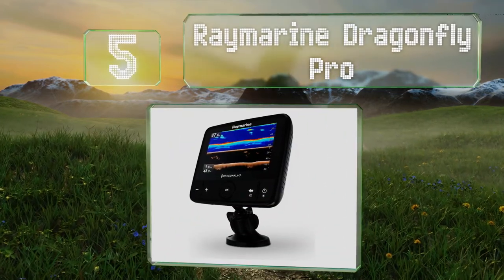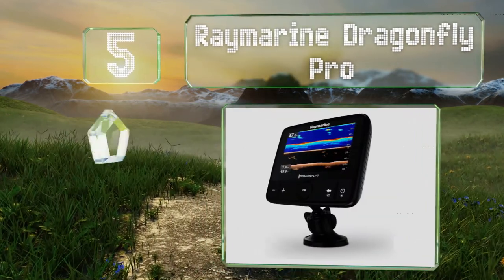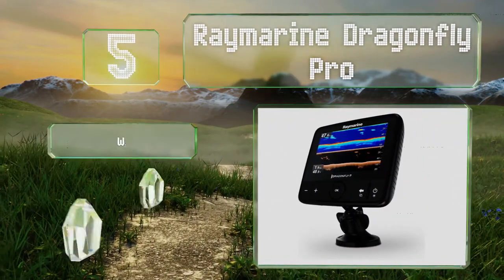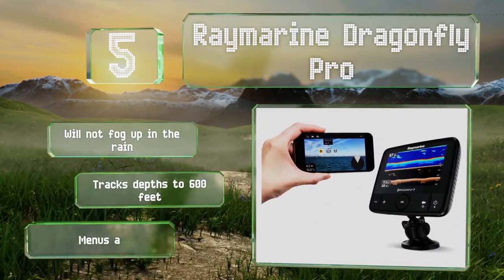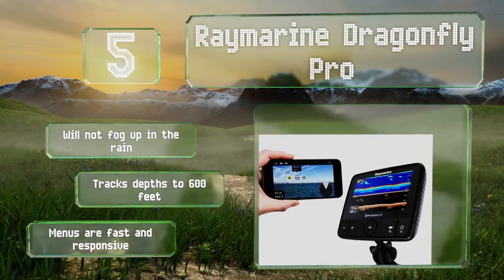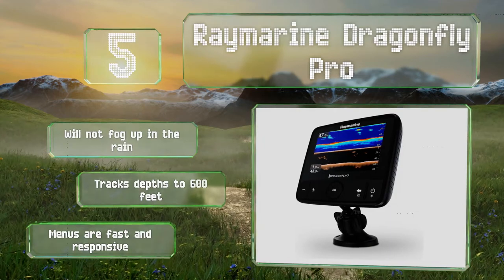Halfway up our list at number five, if you're accustomed to managing your life on a mobile device, the Raymarine Dragonfly Pro will fit right in. You can stream data from it directly to a phone or tablet, making it good for sharing images, waypoints, and more. It won't fog up in the rain, can track depths of up to 600 feet, and its menus are fast and responsive.